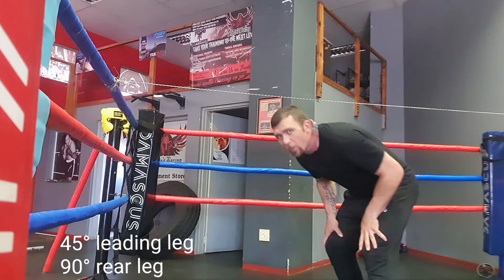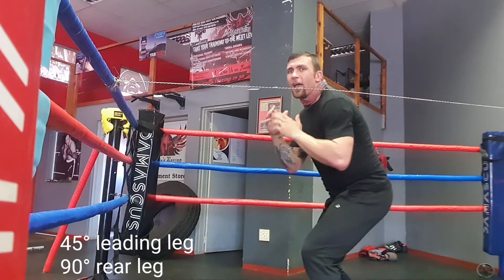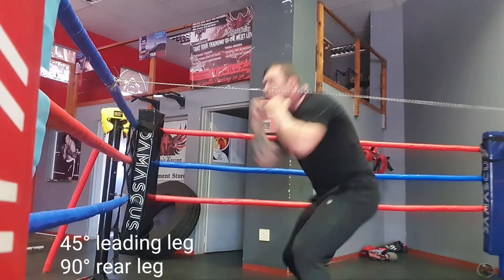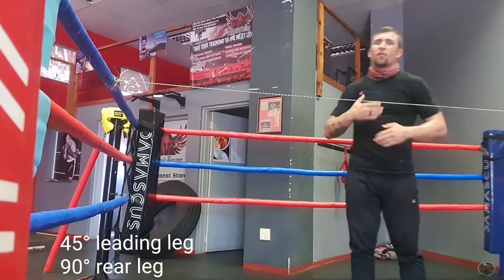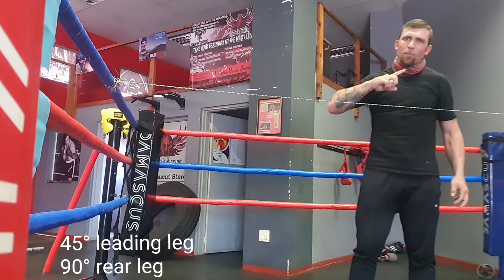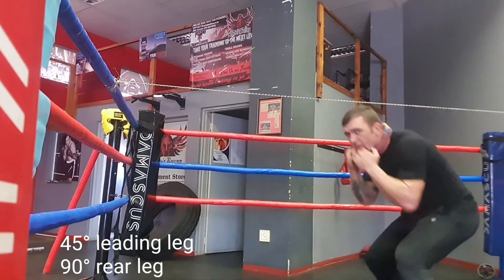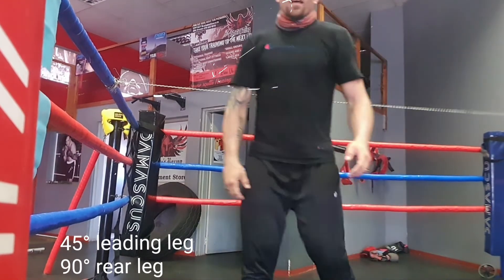Then your next three minutes: move forward and backwards. Going one length forward and then backwards. On the second length, you're going to be doing speed punching. The second length is going to be forward, then backwards, then forward again and punching, then backwards with speed punching. That should keep you nice and busy. Do that for two themes on the ground using the bottom of it.